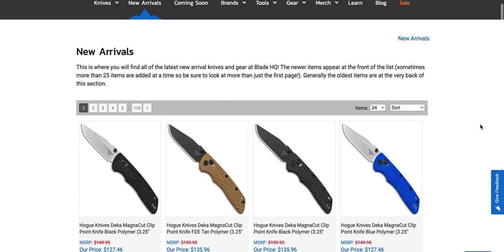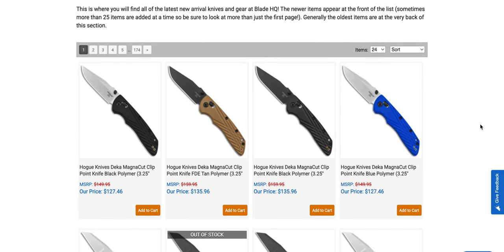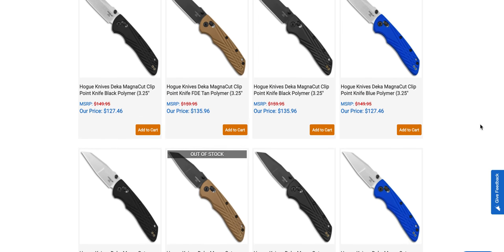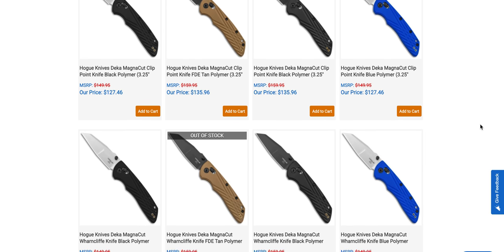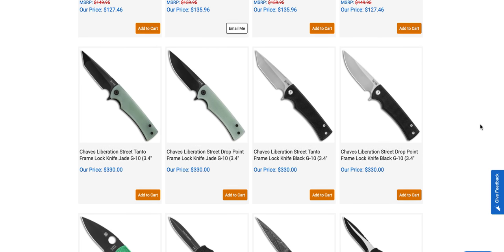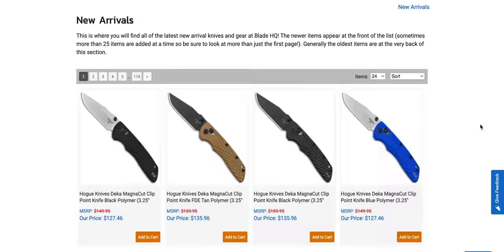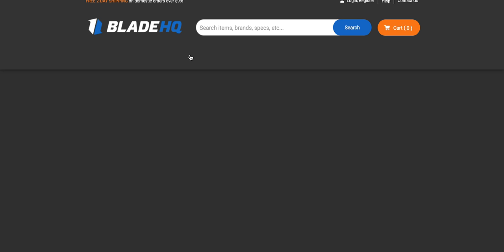It's important to point out that I'm filming this on a Thursday. You are watching this on a Saturday morning if you watched it right when it uploaded, so there may be some additional stuff not on this page. We have some Magna Cut Hogue Decas, which is awesome — that's definitely something people are going to be interested in. We also have the Chavez Liberation Street in both Tanto and Drop Point configuration. I want to look at the coming soon page first.